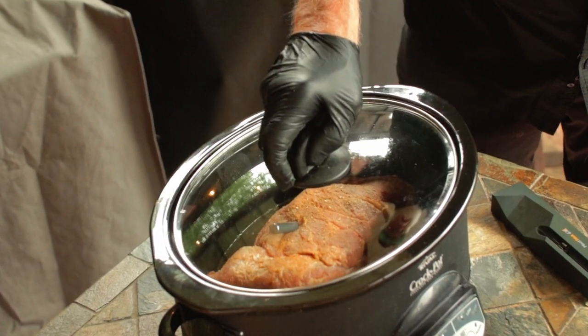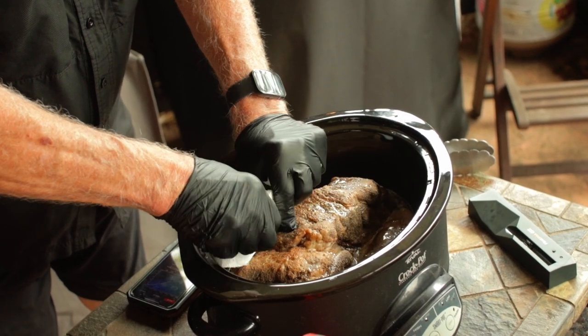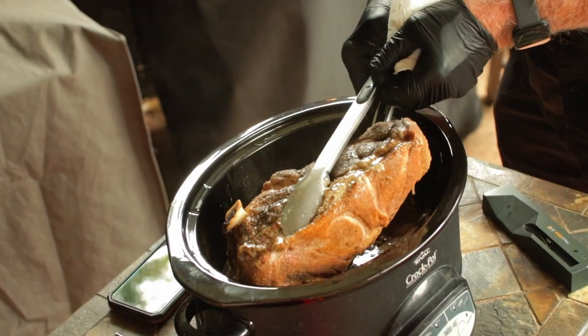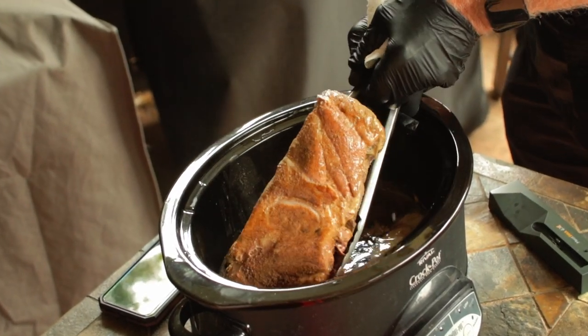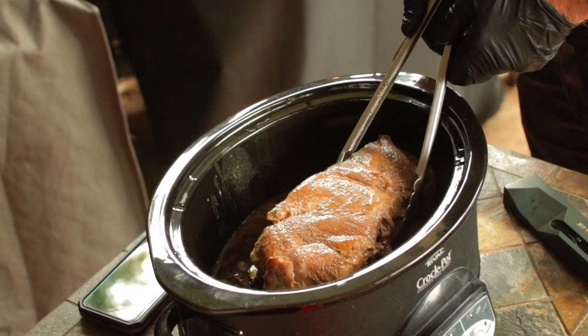Now all we've got to do is wait until we reach that five-hour mark. It's recommended to turn the pork butt over at five hours, and now that we've reached the five-hour mark that's exactly what we're going to do. In and out as quickly as possible — and now if you're at work and the slow cooker's at home, just skip that step.